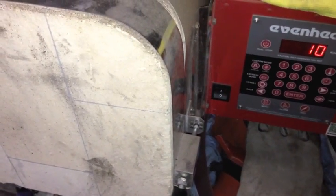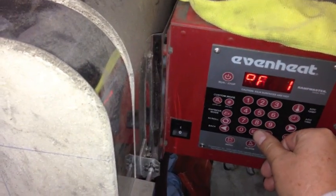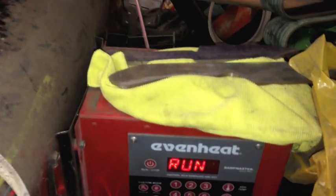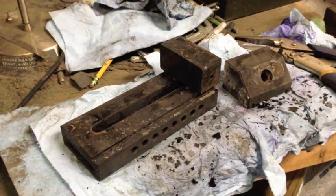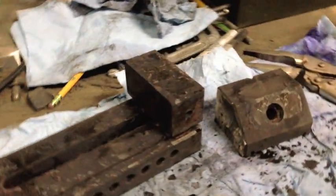It's early Sunday morning — the sun's not even up yet. Matt was nice enough to program the oven before he left. Time to get the part in for a long temper. The parts are out of the oven — this is how they're looking now, after temper at 400 degrees for about four hours.